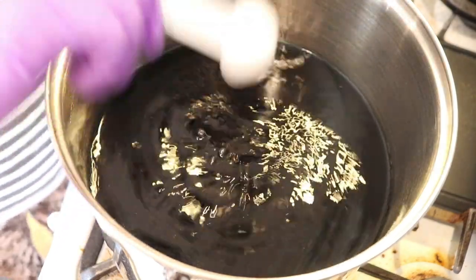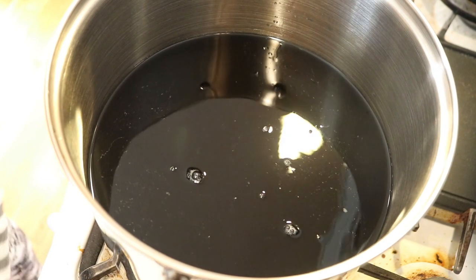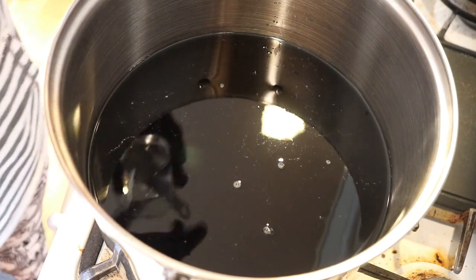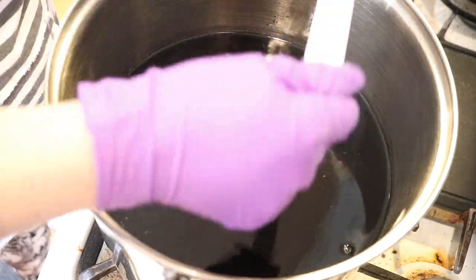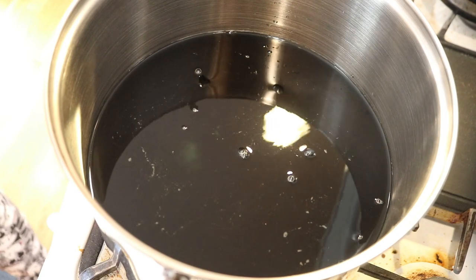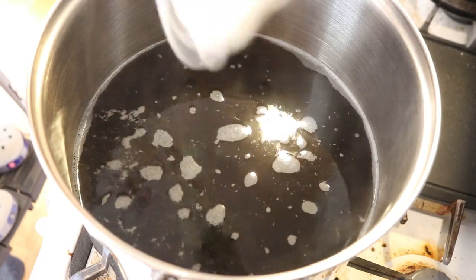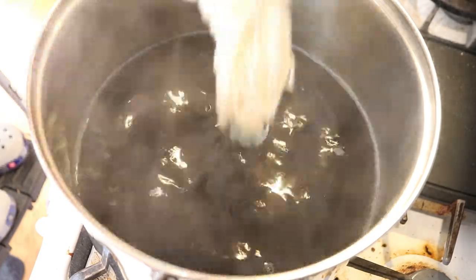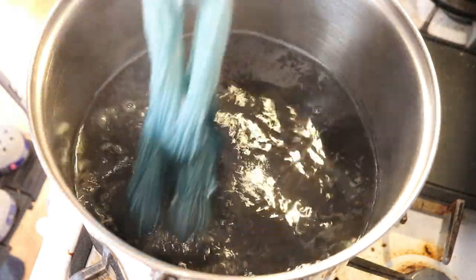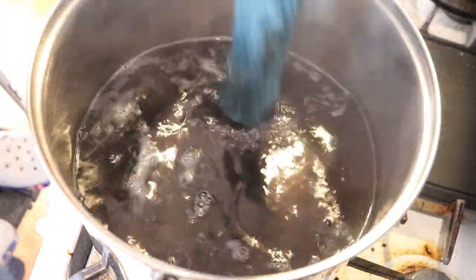In my 12-quart pot I have 24 cups of water. It's not yet warm, so I can rinse this cup out in here — this color may break or it may not. Now let's add some acid. I'm going to do six tablespoons of vinegar — that's a ratio I start with a lot when it comes to dyeing. I'm going to heat this up to about a simmer and then we will dip dye our yarn.